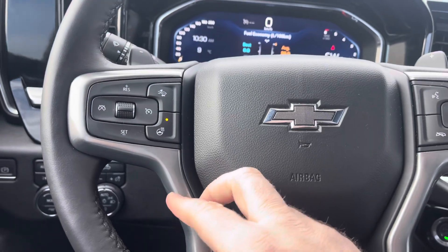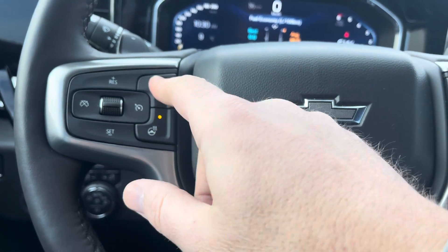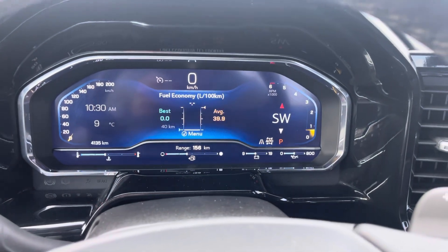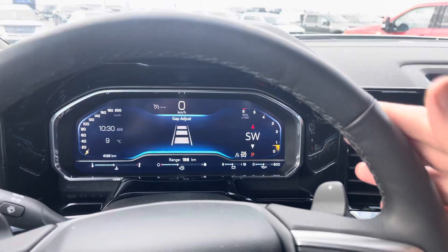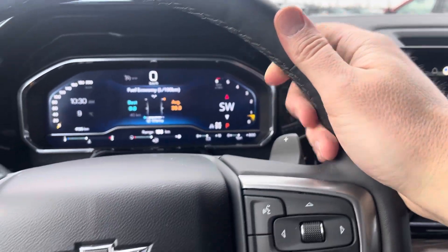On your steering wheel, you do have cruise control settings, and if you press this, it'll turn on or off your intelligent cruise control, which can actually slow you down with the vehicle in front of you — a real nice feature. This leather-wrapped steering wheel is heated, which feels like a warm cup of coffee first thing in the morning.